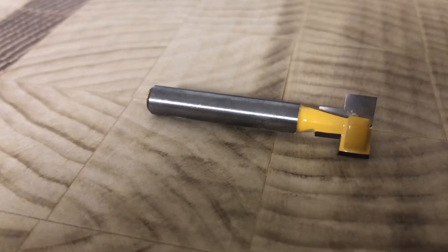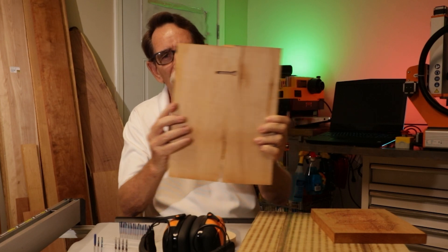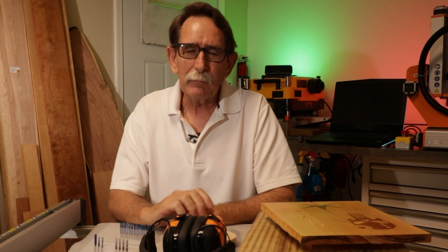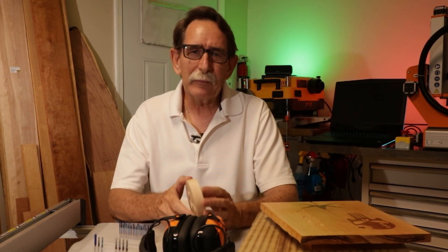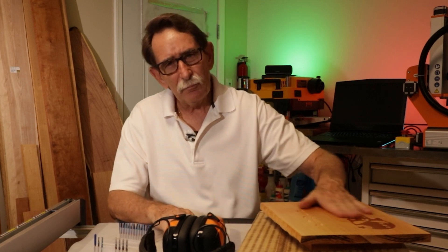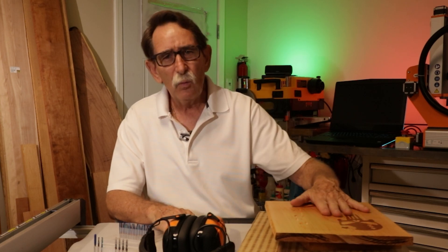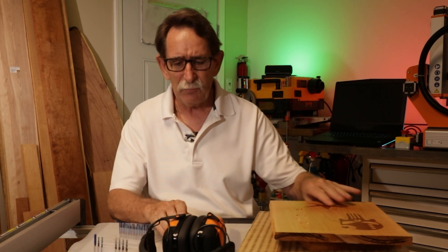I bought a keyhole bit — it plunges in and leaves a surfaced edge so you can easily slide the piece onto a nail and hang it. It took me about two hours to figure out how to use and program that bit. The next one will probably take me an hour, and after that, maybe five minutes. As you become more acclimated to your machine and the programming, the speed, effectiveness, and quality all rise — and I'm seeing that myself.